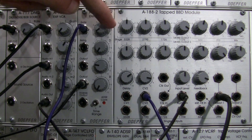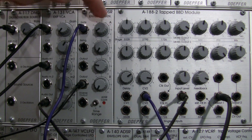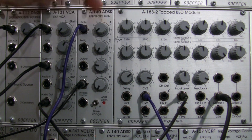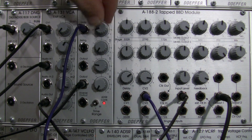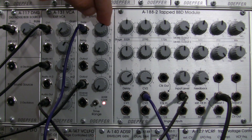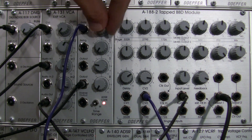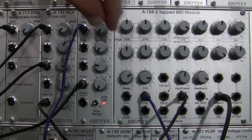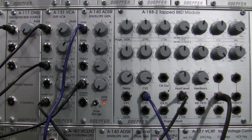I kind of like the pluckiness of it here. You can increase or decrease the pluckiness by adjusting the attack of your envelope — bringing it up a little makes it less plucky. All the way at the top you lose your pluckiness altogether. All the way down at the bottom and you have your pluckiness back.